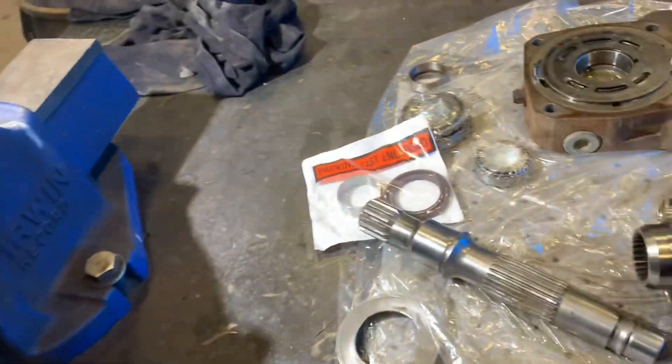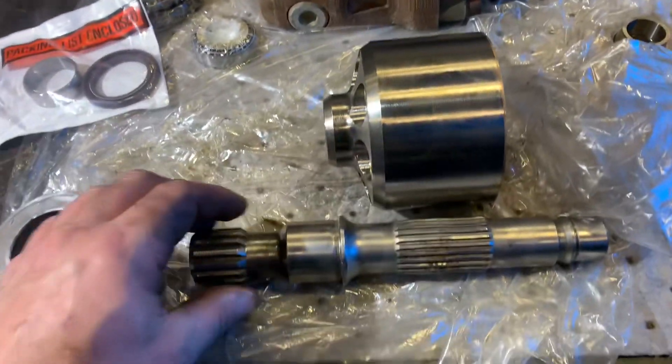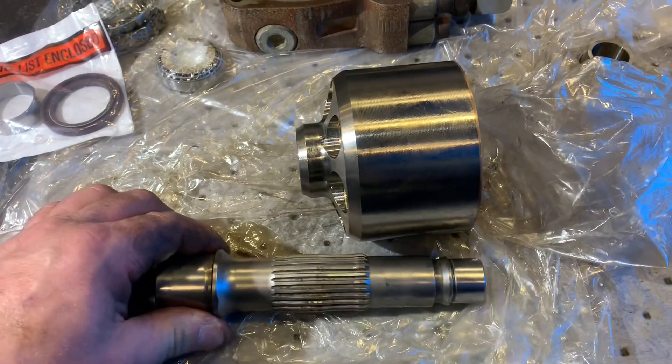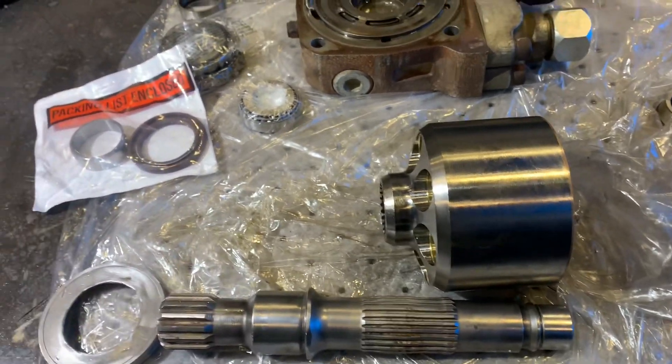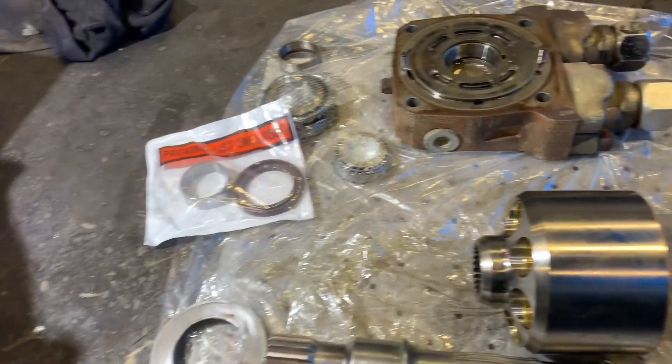So one thing to remember: you have to pound the shaft towards the front of the motor in order to disassemble this, and obviously put the new speedy sleeve around here. So yeah, you have to take it apart.